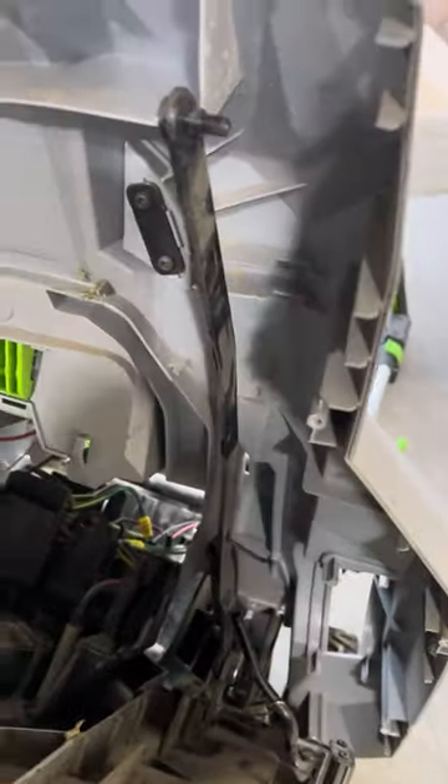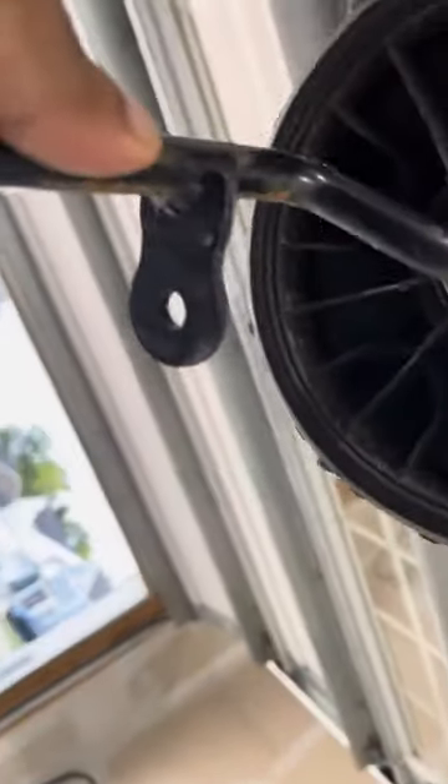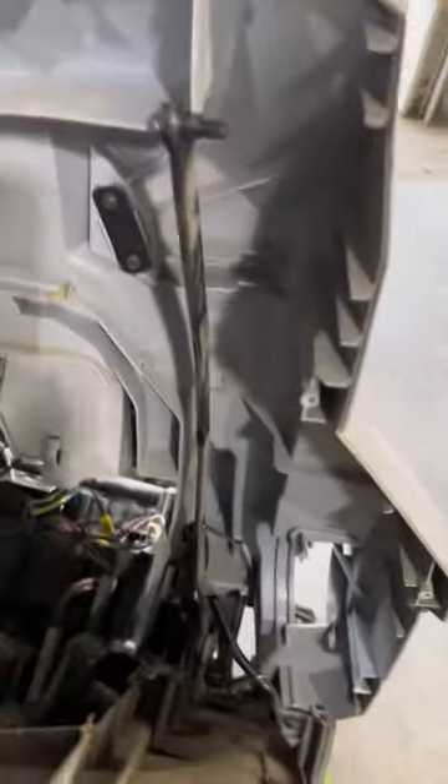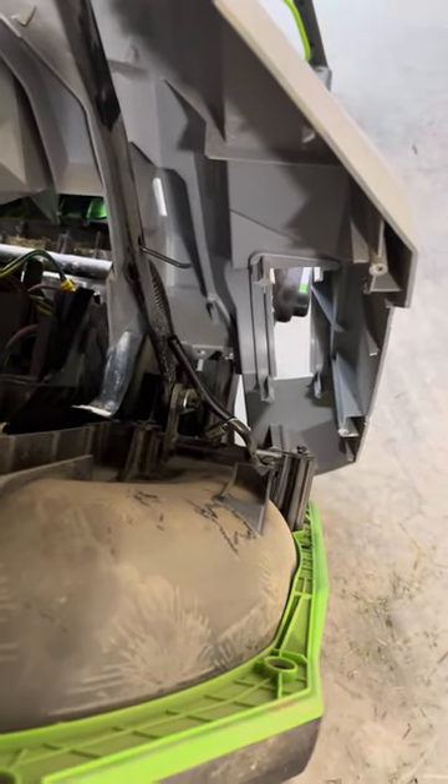All right, so this is how you swap out the front axle for this. So my issue was — let me start over — there's a linkage arm here coming from the main height adjustment.